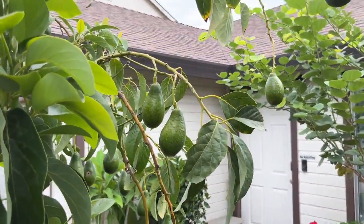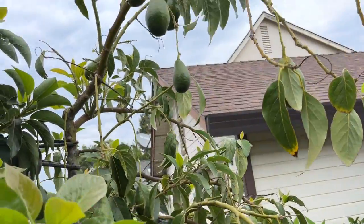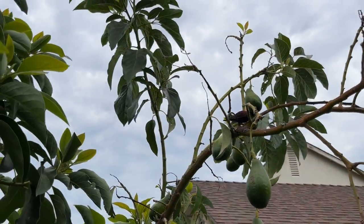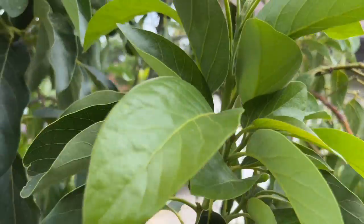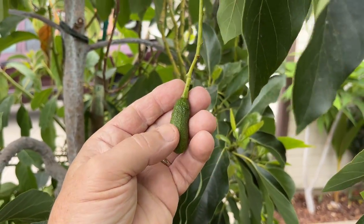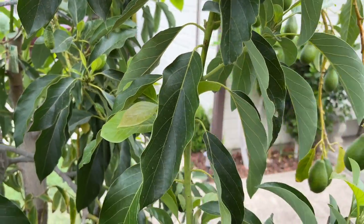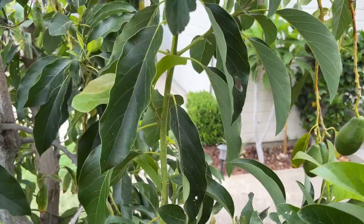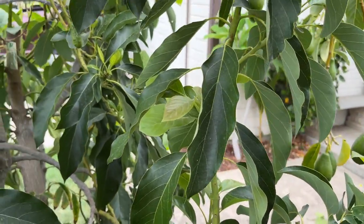There's all the Mexicola Grande from that side, and it's finally starting to send up some growth. There you have it — there's a seedless. This thing set only about two or three weeks ago, and if everything goes well this should be a nice big edible seedless fruit.